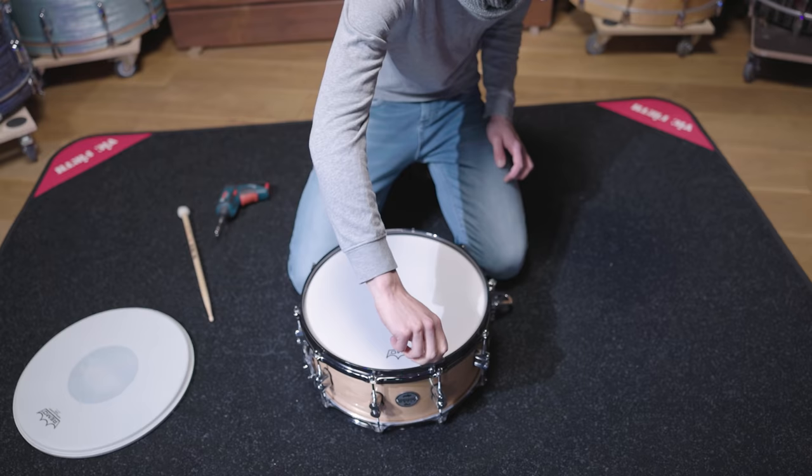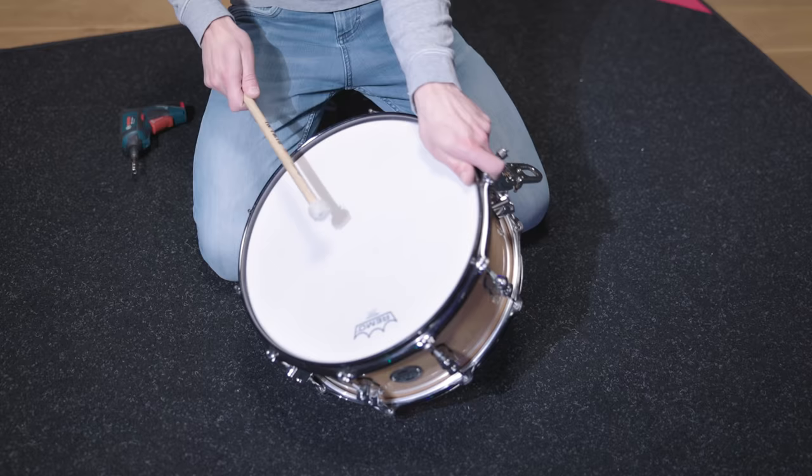The coated double ply head has the right warmth we need for this sound. Compared to a single ply head like the Ambassador, this one has enhanced durability and simply doesn't sound as open. The tuning is in a medium range.